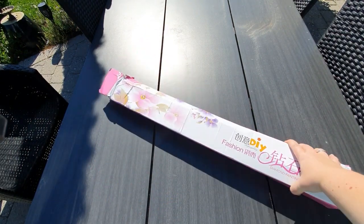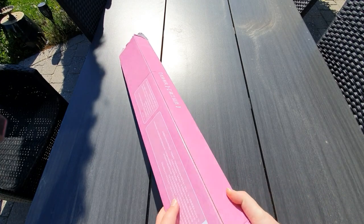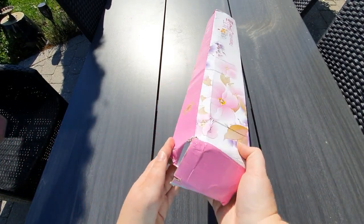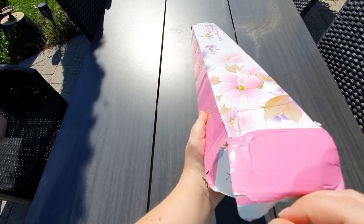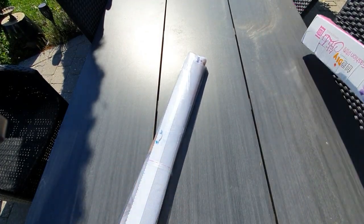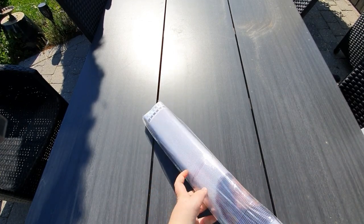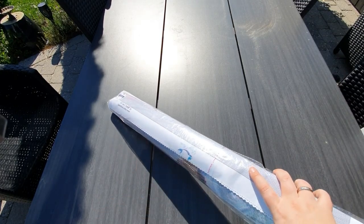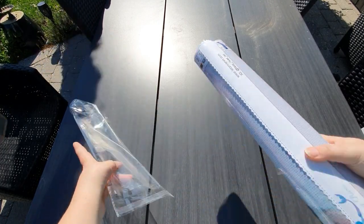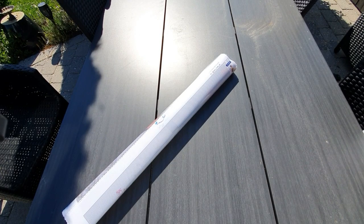Let's take a look at the box. You can see there are some pretty purple flowers and some pink flowers, and the box is pink — my favorite color. The box came a little crunched, as you can see. But if it is like last week's diamond painting, everything in here will be just fine. Let's get into it.